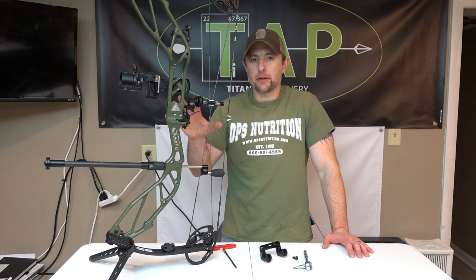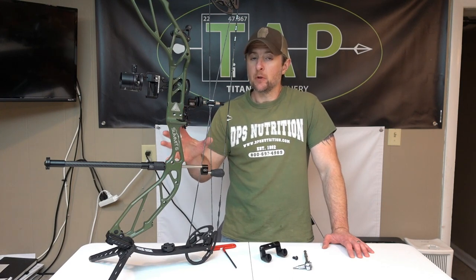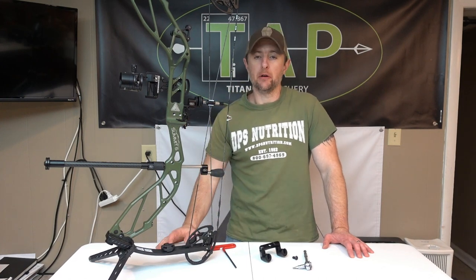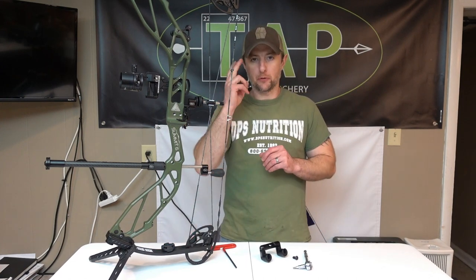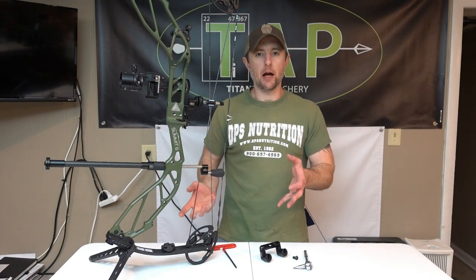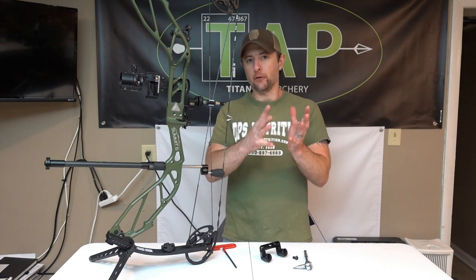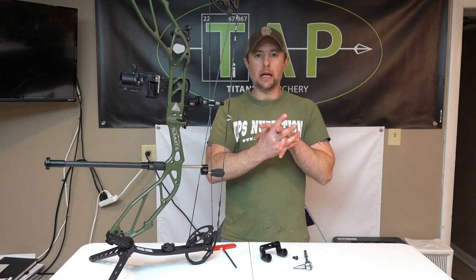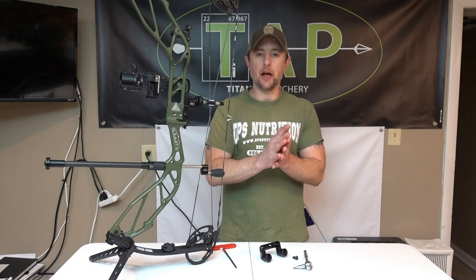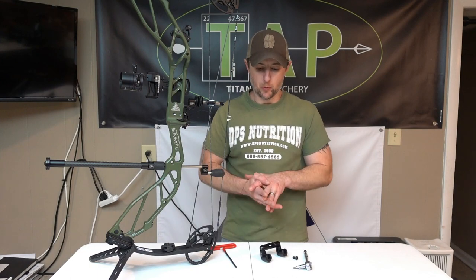Hey everyone, I'm back to talk today about our new side stabilizer mount system. It's a variation of the existing side stabilizer mount in that you can now use two stabilizers in a V configuration — a dual stabilizer mount. This is an entirely new design in some ways, though it's also an outgrowth of the previous single side stabilizer design.